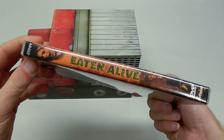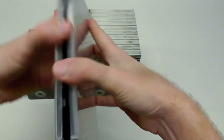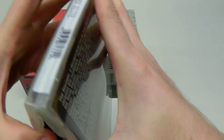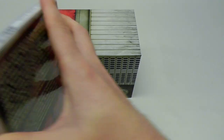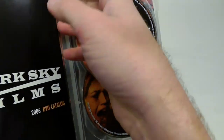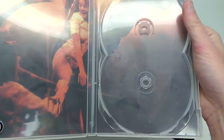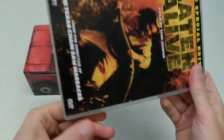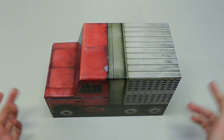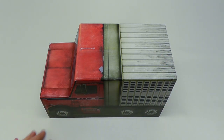It's a standard keep case. We got the 2-disc special edition version of Eaten Alive here — it was included as a total freebie. I didn't actually own this so it was pretty fun that they included it. That is it from me today. I really hope you enjoyed this very cool box set and as usual, hope to see you all next time.